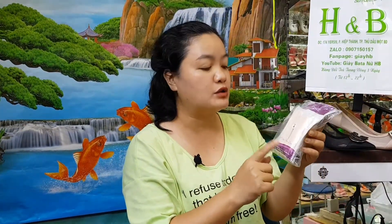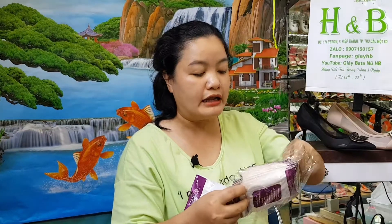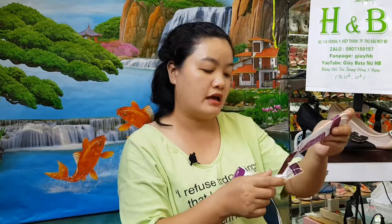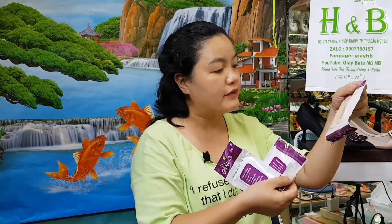Đây em có 2 loại miếng lót chống nhức gót và tụt gót. Nó có cỡ size: size số 3, số 4, và số 5. Cái size tương đương với độ dày của miếng — mỏng hay dày. Tùy theo đợt, không phải đợt nào cũng giống nhau. Đây là miếng lót số 3, số 4, và số 5.